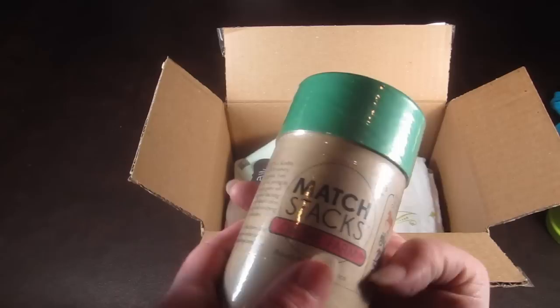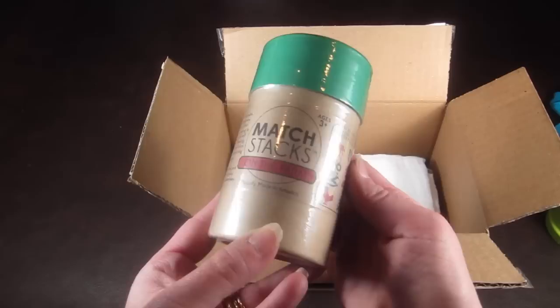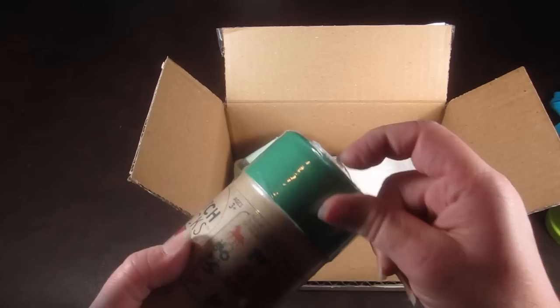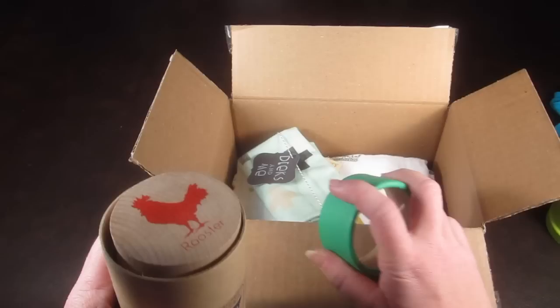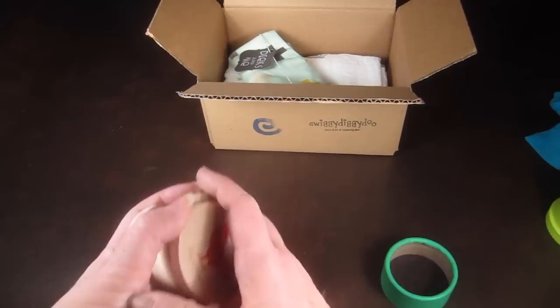Next up, these are called Match Stacks on the Farm, made by Treetopper Toys. We actually have the number version of these from another box. They're eco-friendly, non-toxic, and made of hardwood from a wooden-powered workshop. The lid comes off and you can see these are really made of thick wood. There's a duplicate of every picture so your child can play memory with them — very cute.